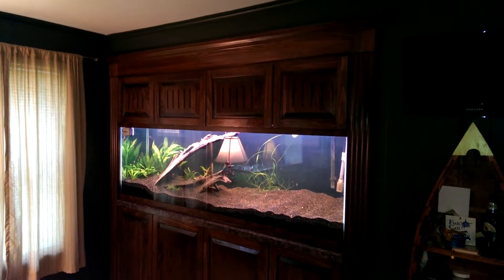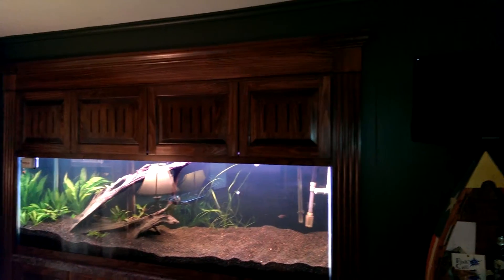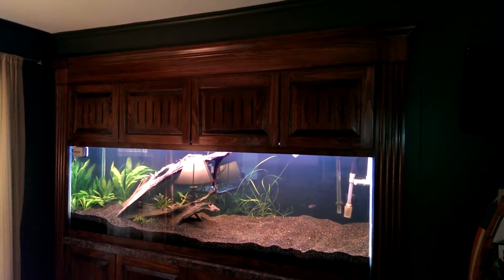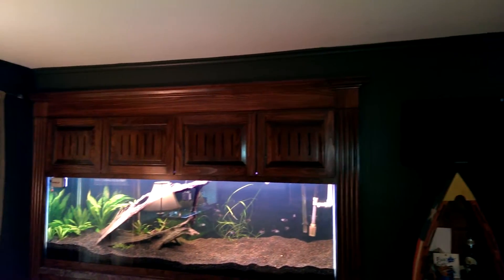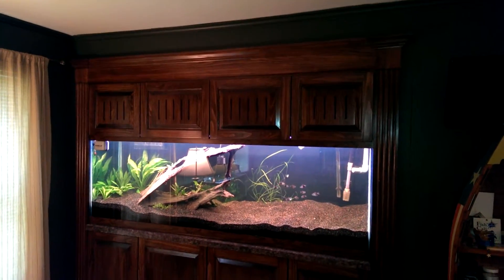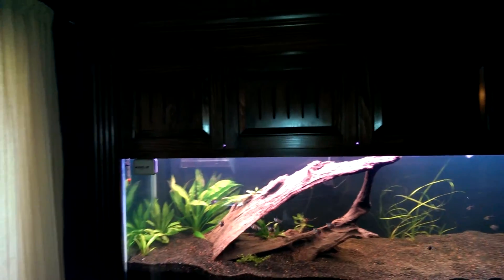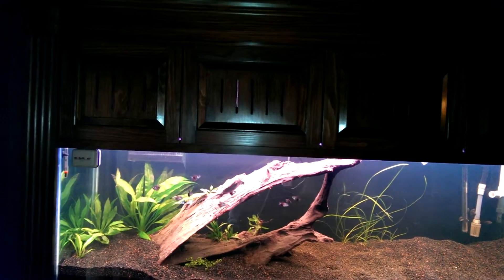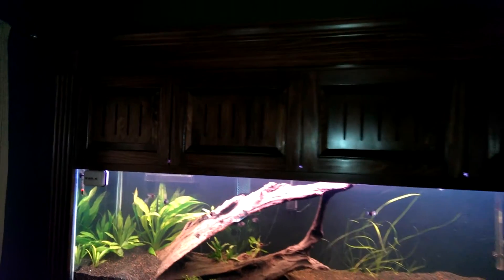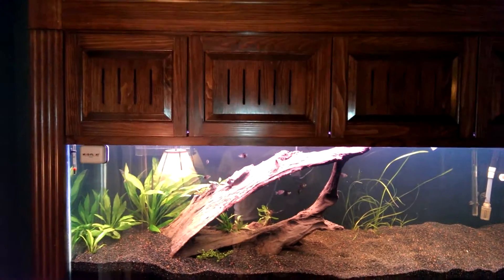Just want to update everybody with the status of my 135-gallon tank and the cabinet. The work is all done and you can see it looks like it's completely built into the wall. Sorry for the reflection of the lamp — let me shut this off. When you turn the light on you're going to get that reflection, but anyway it's all done.